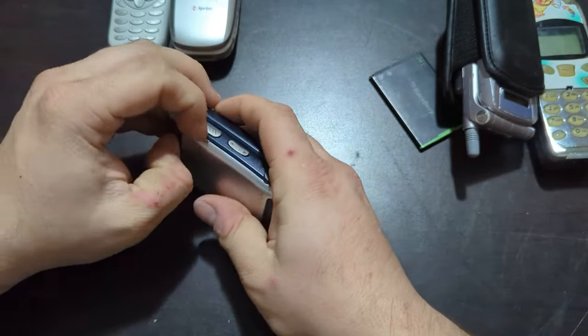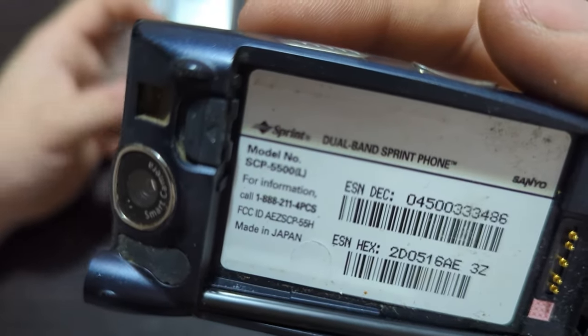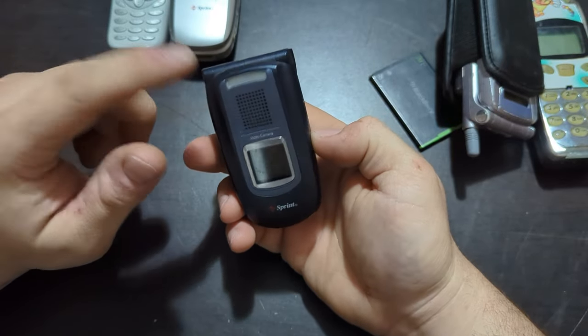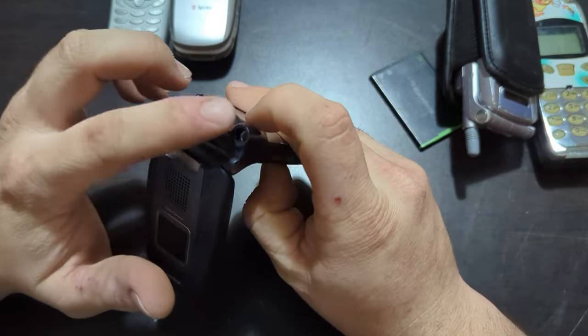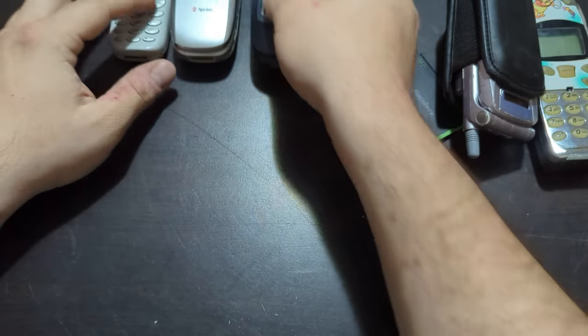This little fella is missing an antenna. SCP-5500 — it's got a different colored battery, the camera's on the back which is kind of different, and it's got a flash up here. Like I said, missing the antenna, but I probably have enough Sanyo parts that I could get one to fit on it. No power either.